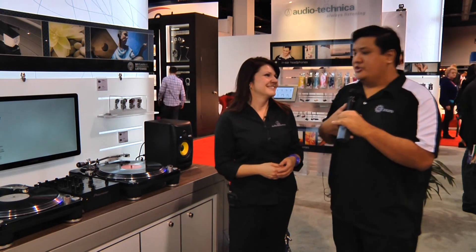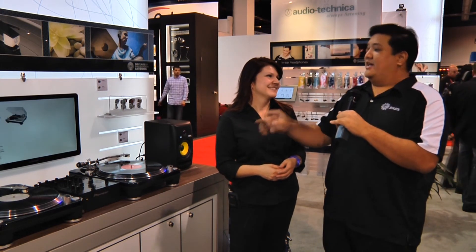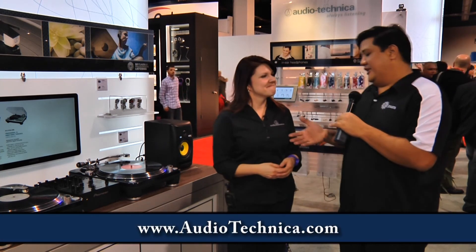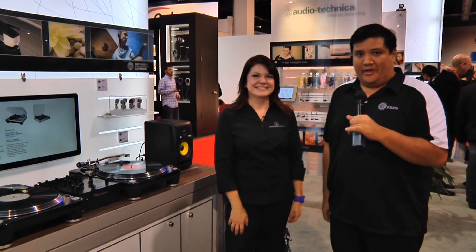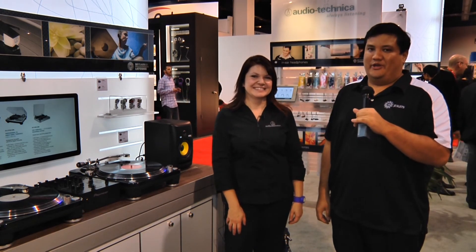If I had a musical soul, I would be sold. But for those who do want to check these out, where should they go? They should go to Audio-Technica.com. Crystal, thank you very much. Thank you. Stay tuned because CES is just getting started. I'm Father Robert — there's no uber geek without you.